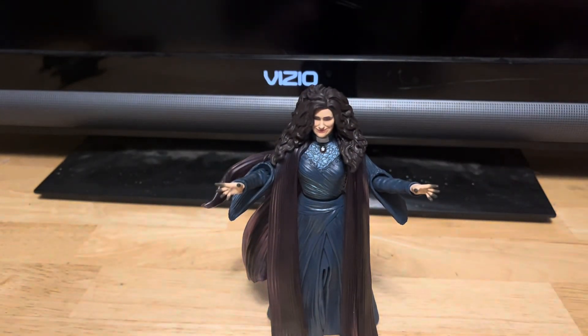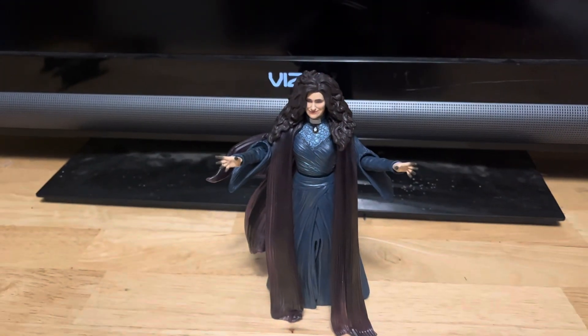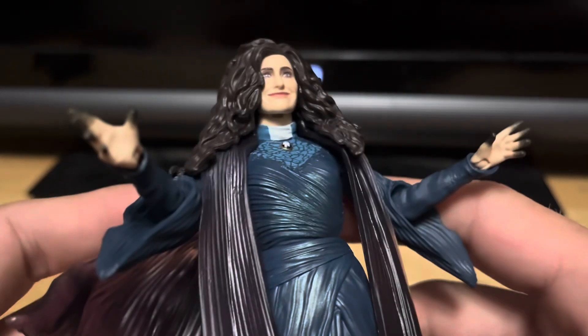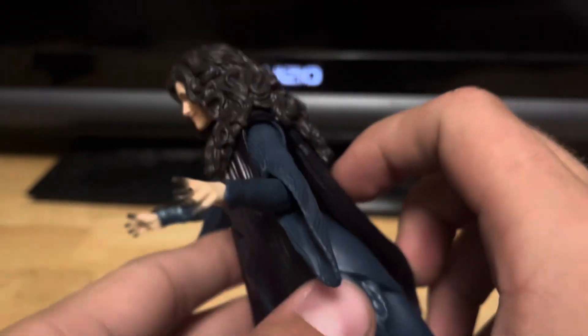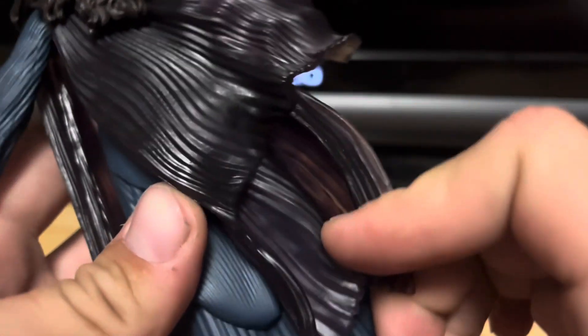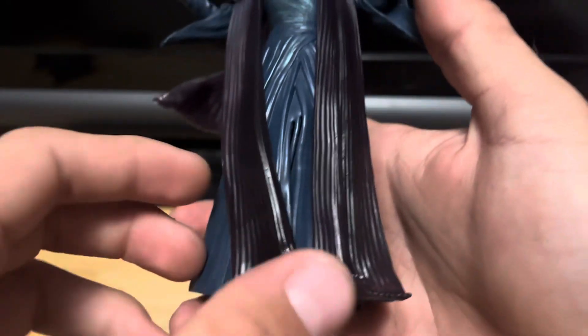It's optional — you can have it on or off. I really kind of prefer this look because this is how it was in the show. Nice detail on the scarf and the head sculpt, and the cape or coat piece in the back. This figure just looks great.